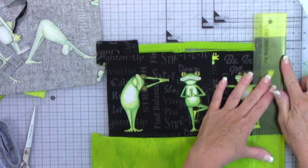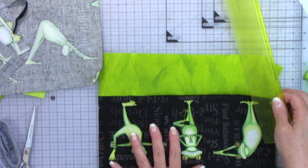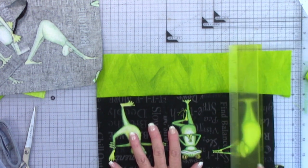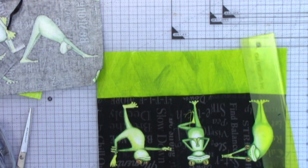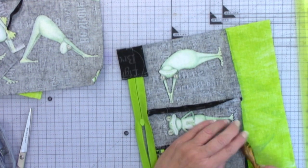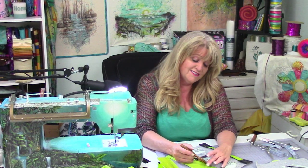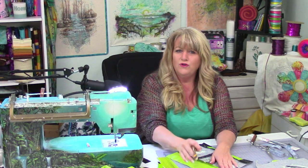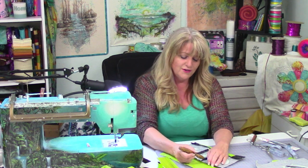Always using the thick side of this ruler. I'm not going to be putting any batting in this — just a single layer of material. When you have a single layer you don't need to have it folded over to one side or the other. I'm not going to do any stitching in the ditch, which is generally when I like to press my seams to one side rather than pressing them open.